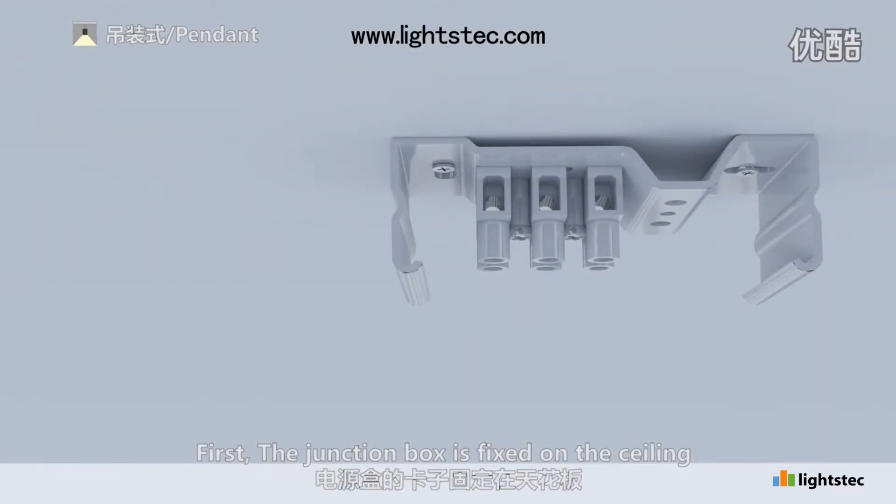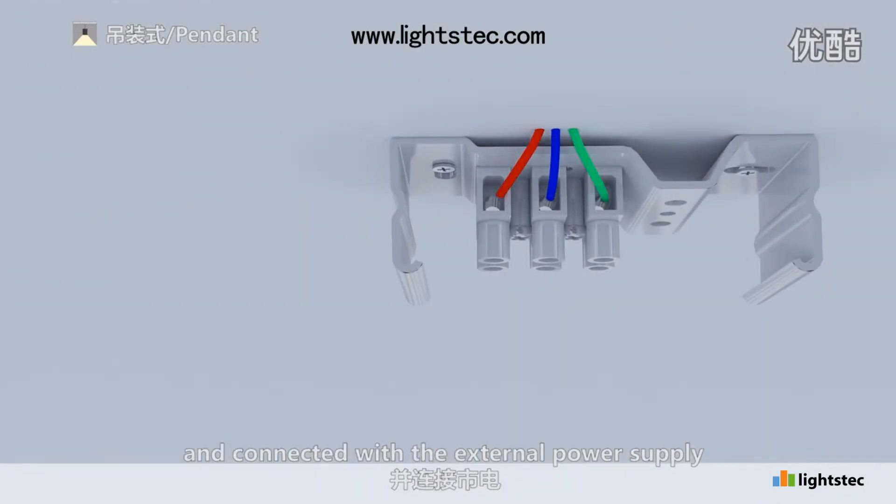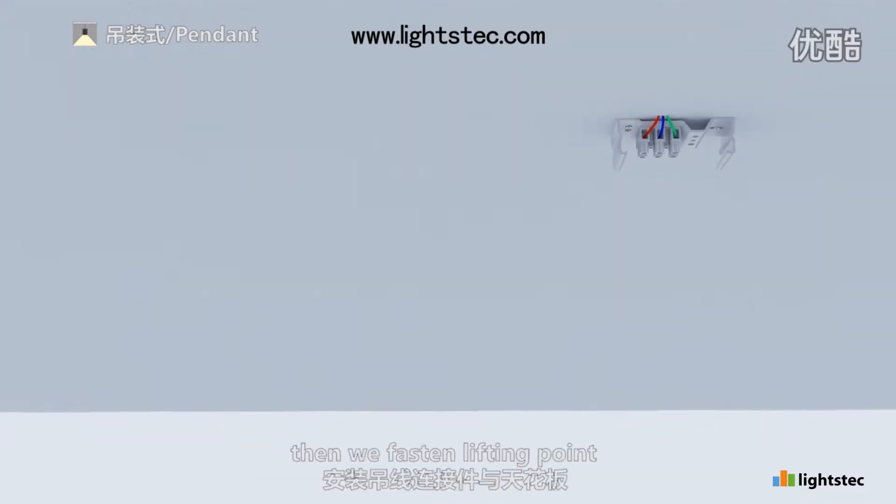First, the junction box is fixed on the ceiling and connected with the external power supply. Then we fasten the lifting point.